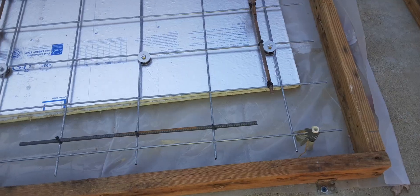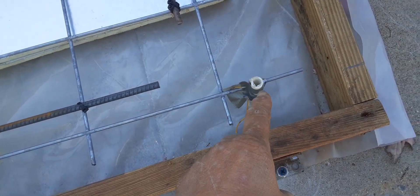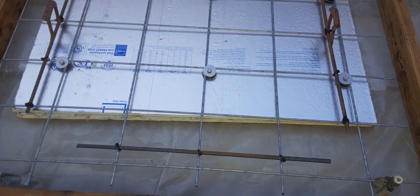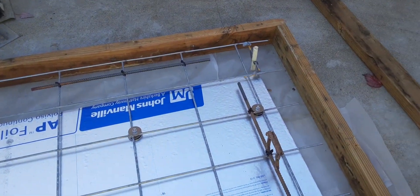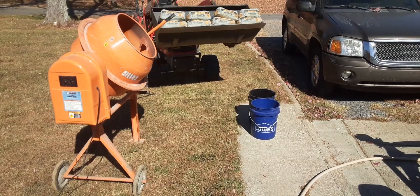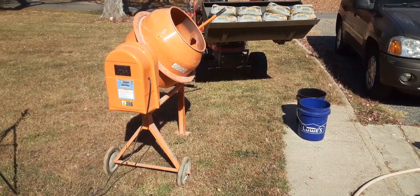Here we are. These tubes here, you can see, those are for the lag screws to go down. I've got everything set to where it needs to be, so now the only thing left to do is to mix the concrete, which I have over here. I've got the buckets, I've got the concrete. So I'll get mixing and I'll be right back with it.